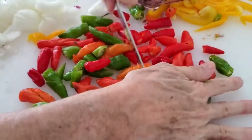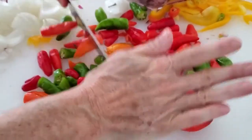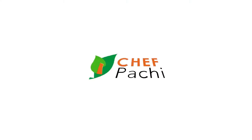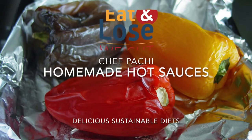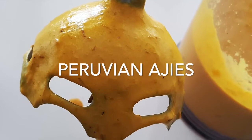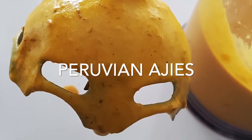Did you know you can make your own hot sauces at home? Eat delicious and lose weight with Chef Pachi. Hot sauces at home? Easy! Hi, this is Chef Pachi and today we're going to make an ají amarillo paste.